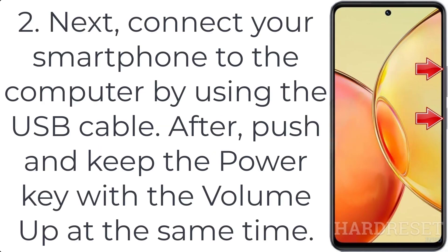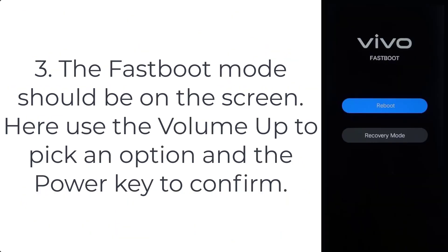Step 2: connect your smartphone to the computer using a USB cable, then press and hold the power key and volume up at the same time. Step 3: the fastboot mode should appear on the screen. Use the volume up key to pick an option and the power key to confirm.